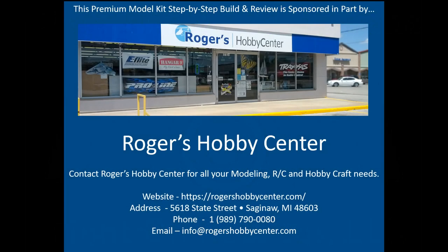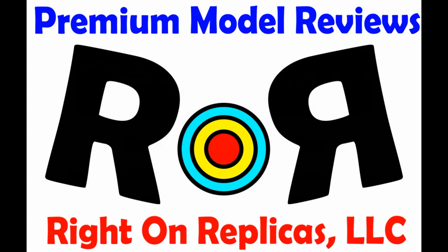This review is brought to you in part by Rogers Hobby Center in Saginaw, Michigan where the fun begins. Thanks for joining us at Ride On Replicas where we're proud to bring you the best scale model kit reviews on the planet.